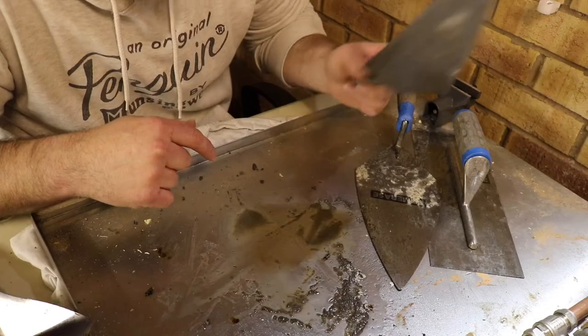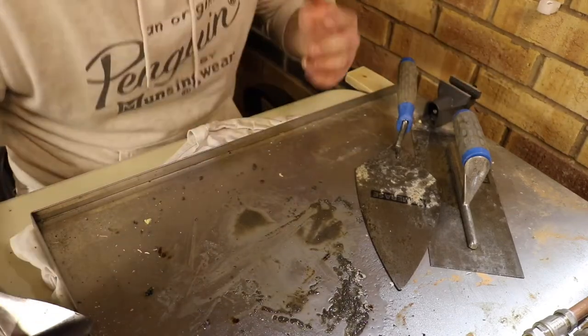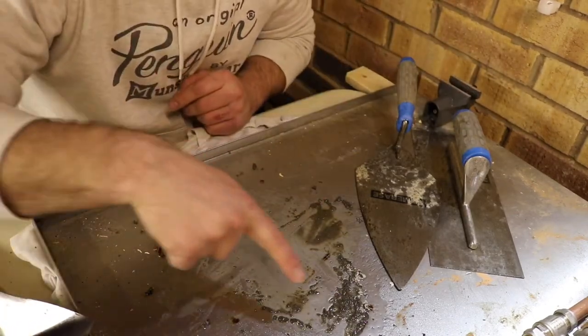We could have just grinded it off, but this is a demonstration of how to take care of your tools. And look at all this gunk here.